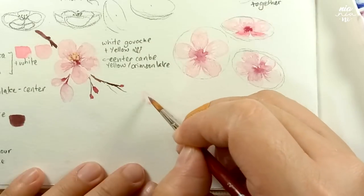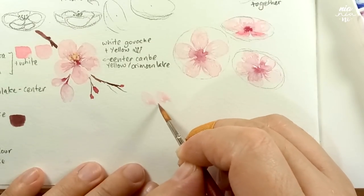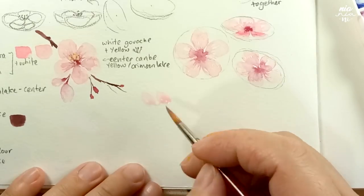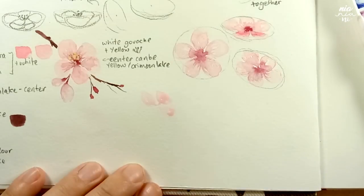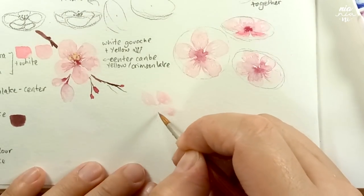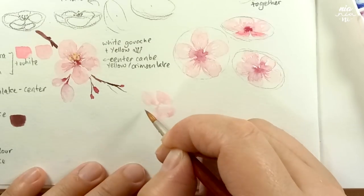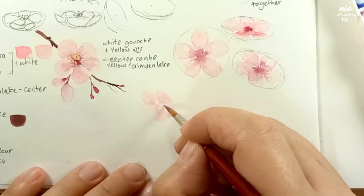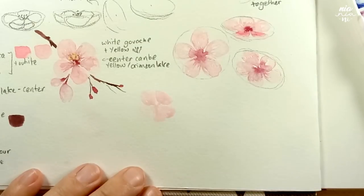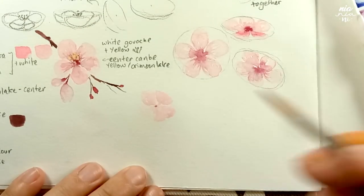Moving along, we're going to do the same thing but this time without the help of circles, ovals, and the bowl shape to guide us. These are essentially three levels of exercises to paint flowers, and this would apply to a lot of other flowers too — so take the level you need to practice. Hopefully, if you have any flowers with a similar structure to sakura, you may also apply these techniques. Even by changing the colors, you might be able to introduce more flowers into your flower bouquet painting.